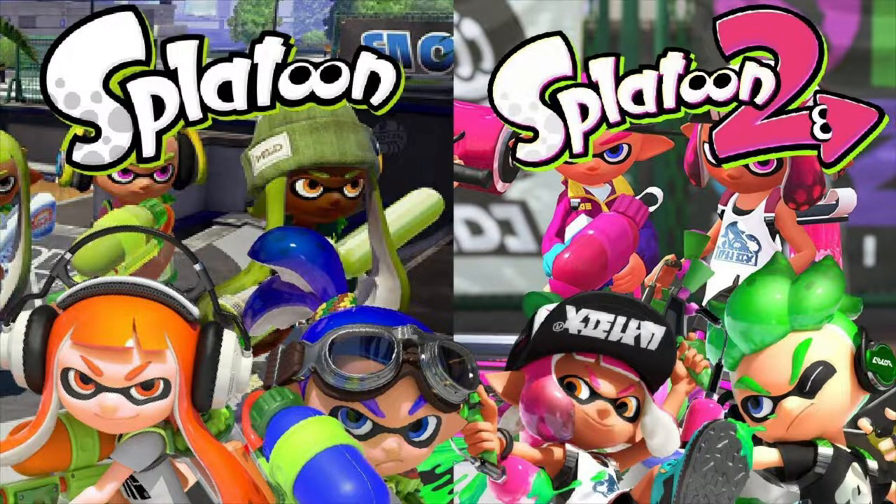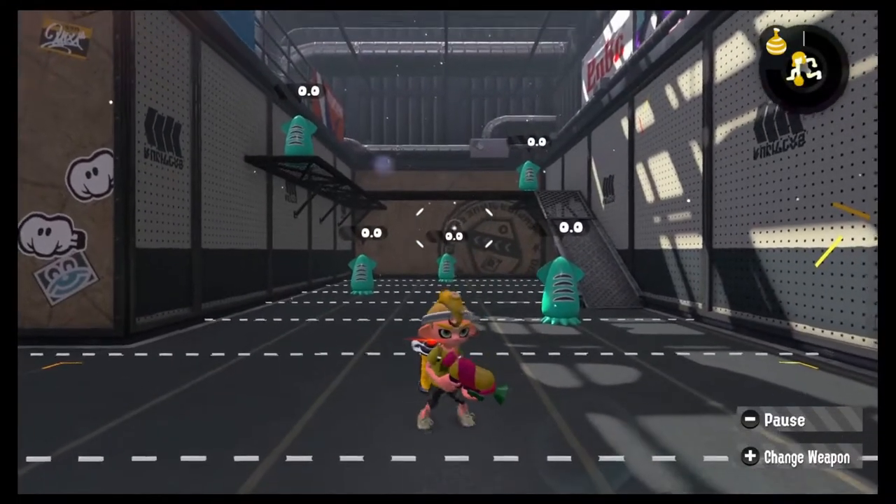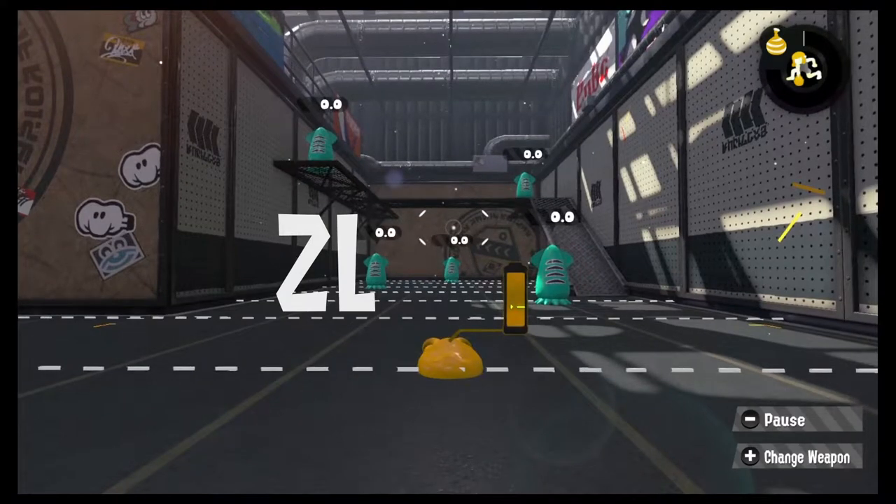If you've ever played Splatoon, or even just watched some gameplay, you're probably pretty aware of one of the game's main mechanics: changing from kid to squid form, which is done by pressing the ZL button. While in squid form, you move around faster, you can hide from opponents, that sort of thing.